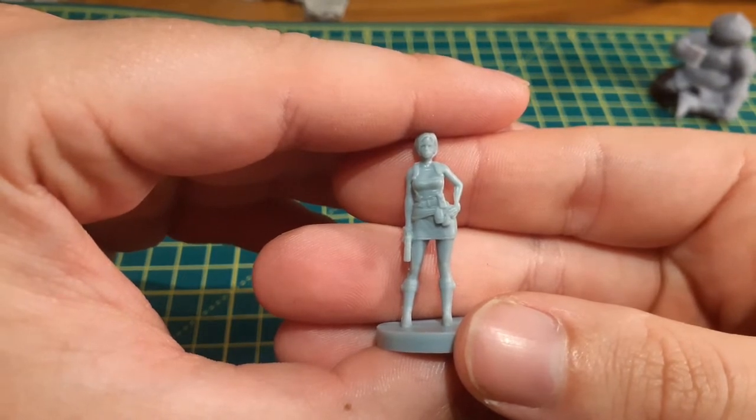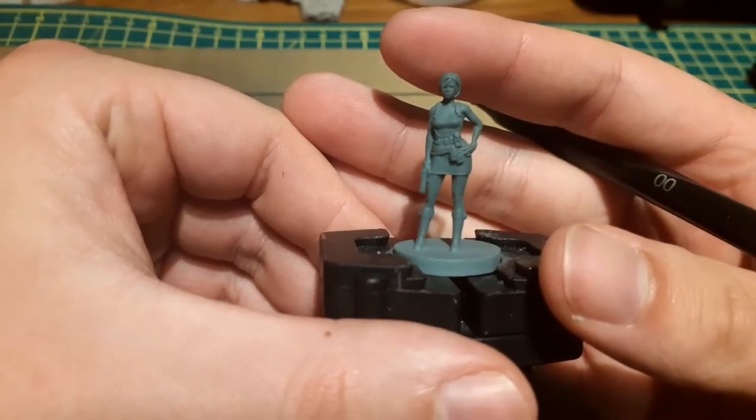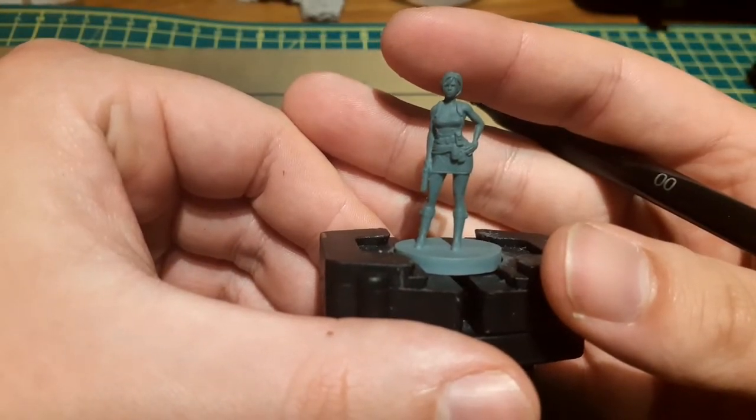Our leading lady Jill Valentine is up first, so I started off with a base coat of Mechanicus Standard Grey. With her based and ready to go, it's time to start painting.